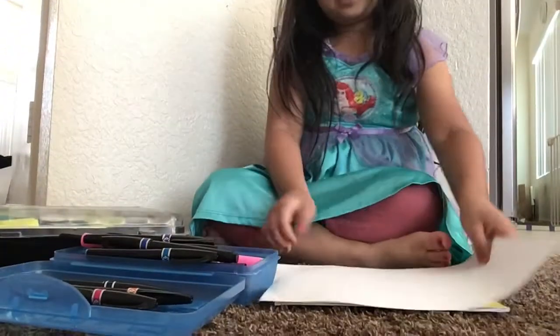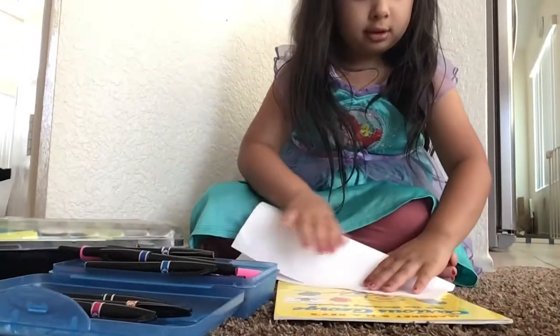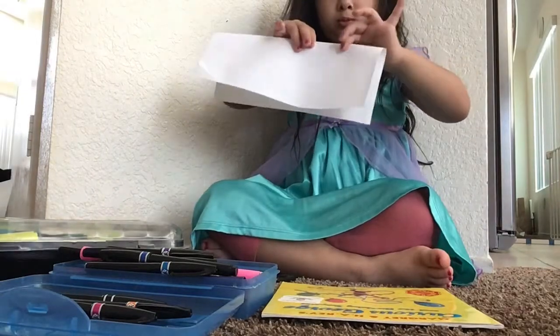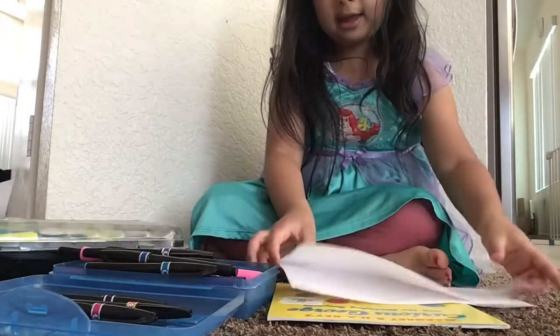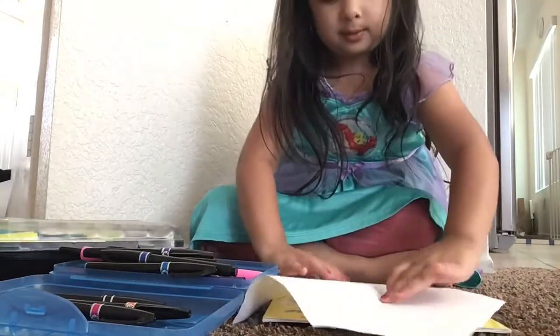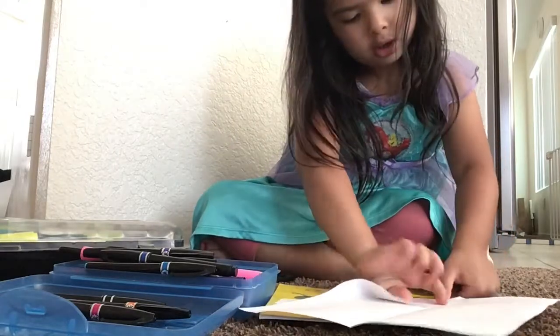So we will first need to fold it in half. And then you will open it — open half of this — and then open it. And fold that all the way up to the middle.